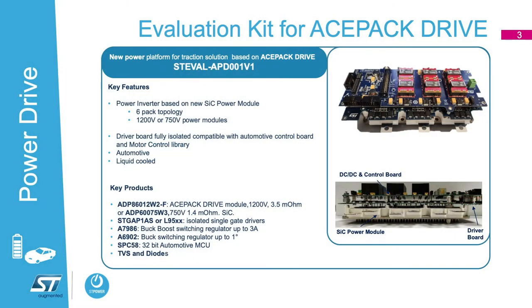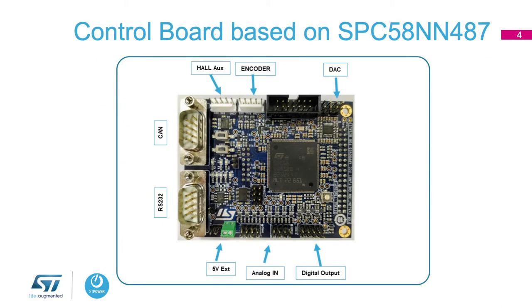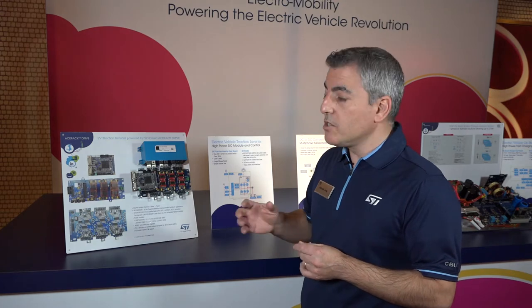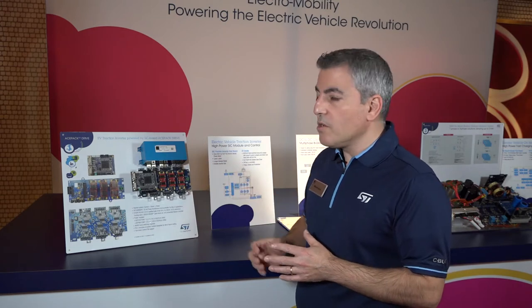In this reference design that we promote here at CES, we can see the stack up of the power module, the gate driving board, and the power control board. The module with the DC link is an 800-volt DC link, so we need a module rated at 1200 volts using silicon carbide. The gate driving board uses isolated gate drivers which are ASIL-D, as well as the control board which uses our STP SPC58 microcontroller — an ARM 32-bit which is also ASIL-D compliant.